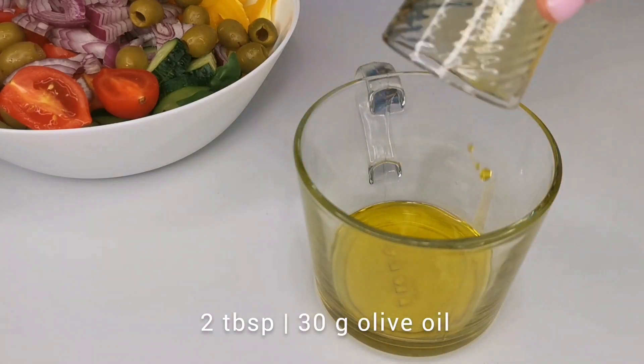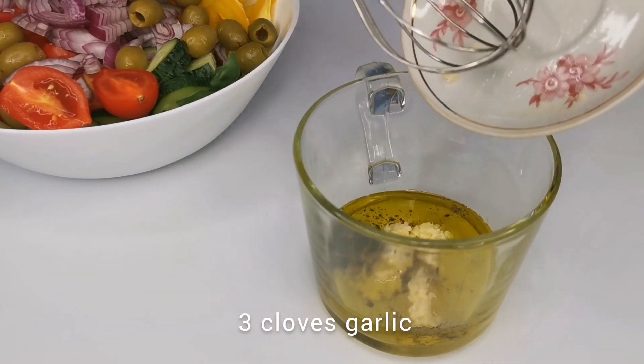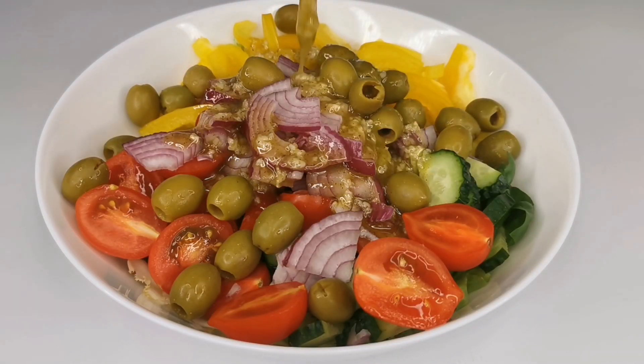And finally, let's prepare the salad dressing. Combine extra virgin olive oil, freshly squeezed lemon juice, salt, black pepper, and garlic. Mix everything together well. Add the dressing and gently toss the salad.